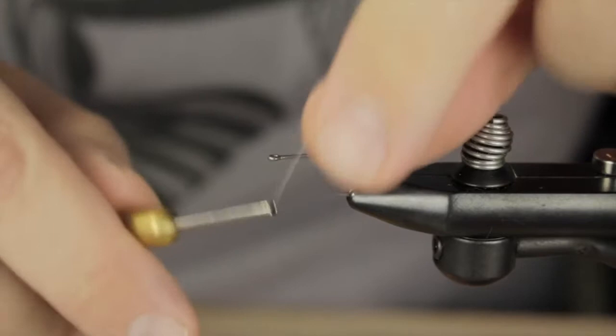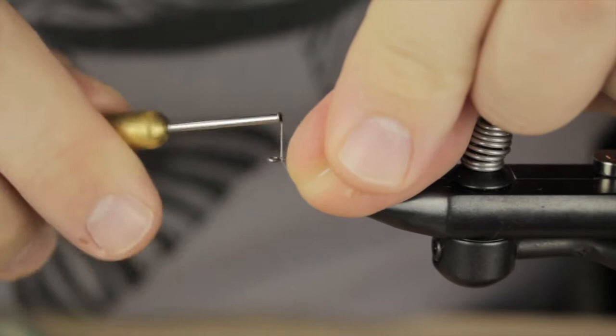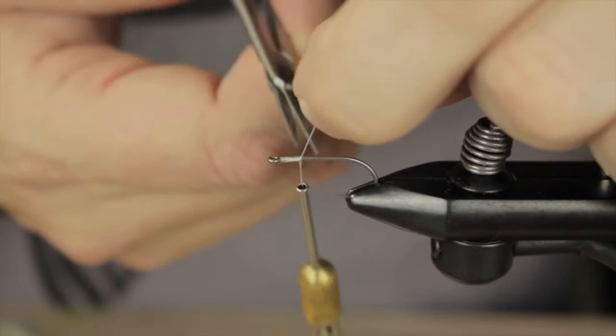Today we're going to be tying a Bonefish Bitter. This is a size 6 saltwater hook and I have some white 6-0 thread here. I'm going to start by getting the thread on the hook.